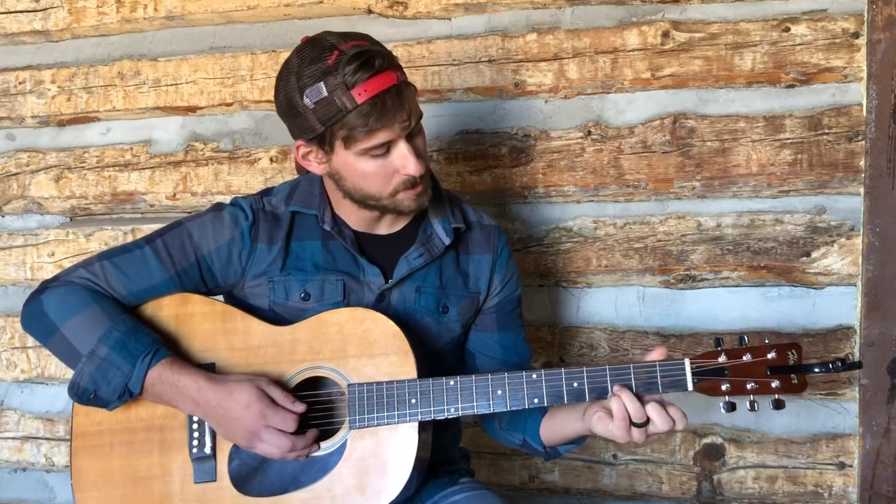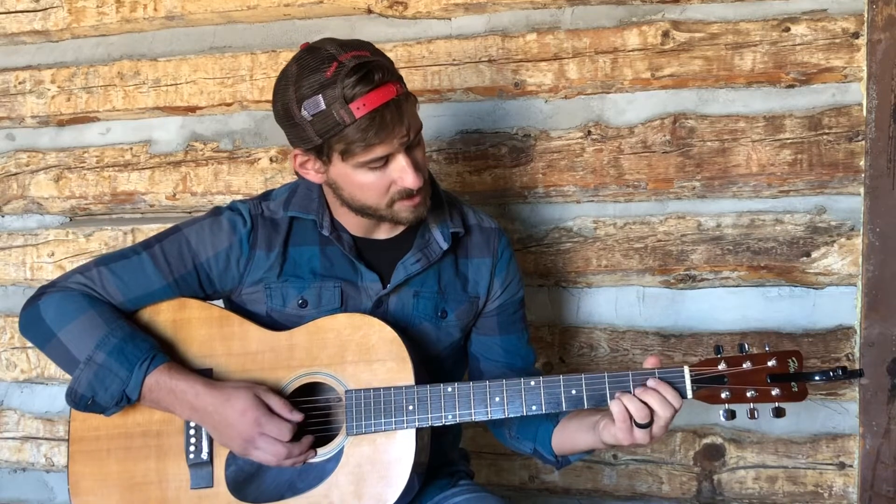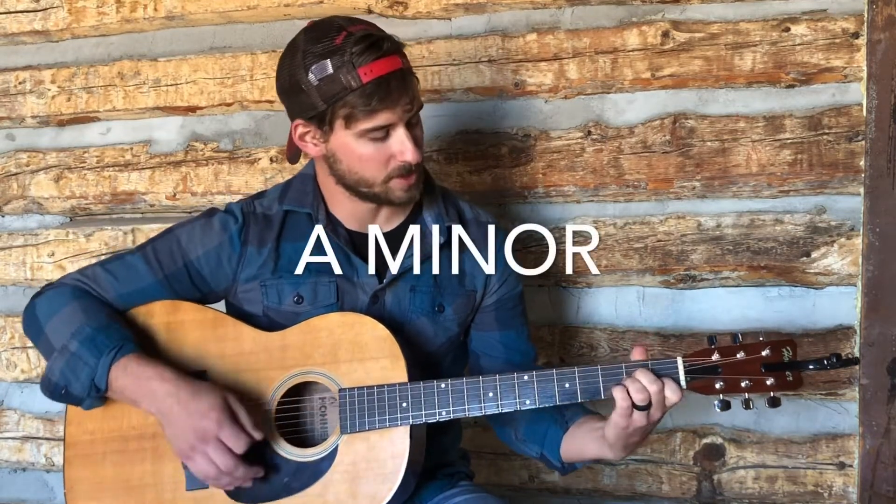For G, I'm going to put both fingers down on the third fret, on the first and second strings — the E and the B. And then for A minor, I pretty much just play that regular A minor.